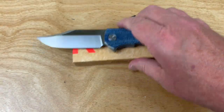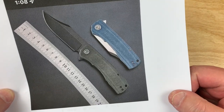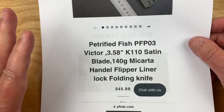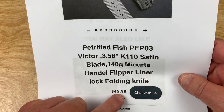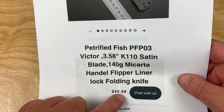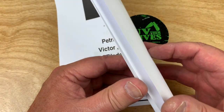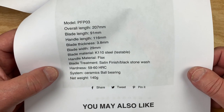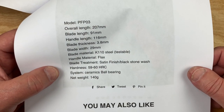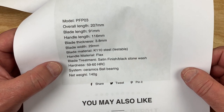So what does it say? What are the stats on this knife? It's a decent size knife. Micarta. And look at this — $45.99. Good God. When's the last time you saw something under $60? With Micarta and K110, which is like a D2-ish steel.